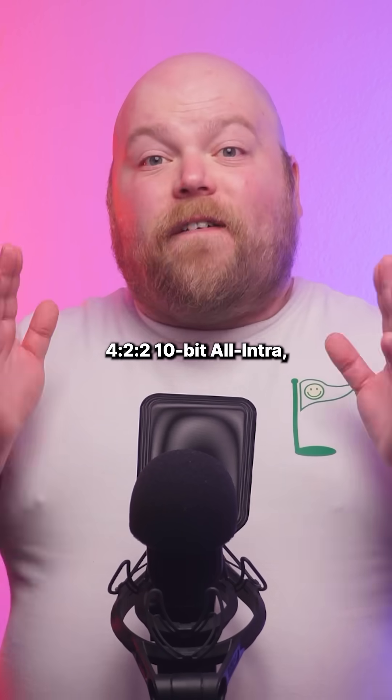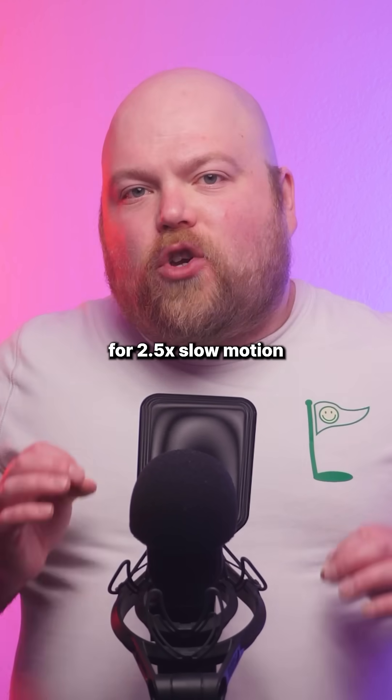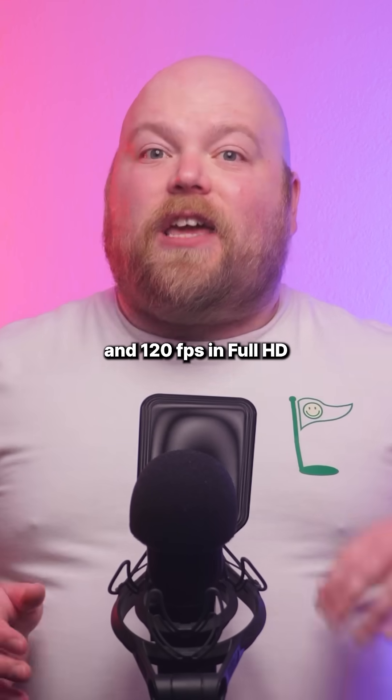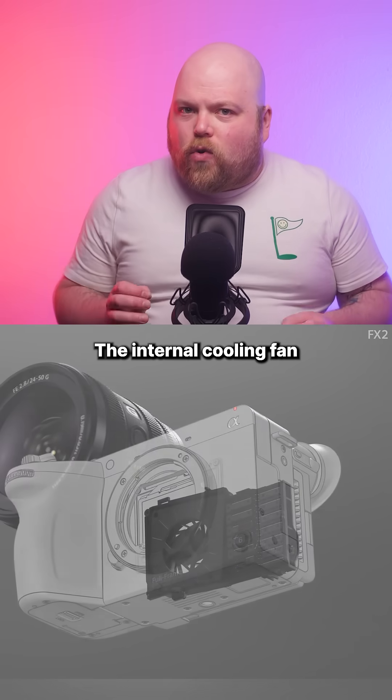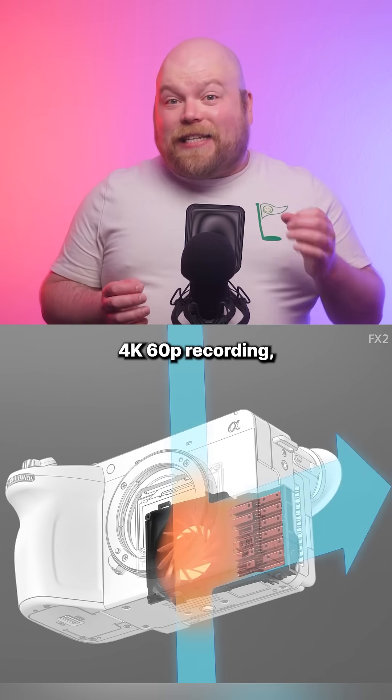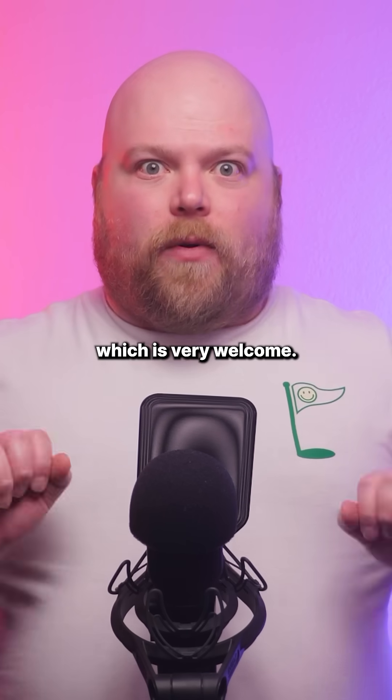Recording specs are impressive: 4:2:2 10-bit all-intra, 4K up to 60fps for 2.5 times slow motion and 120fps in full HD for 5 times. The internal cooling fan enables up to 13 hours of continuous 4K 60p recording, which is very welcome.